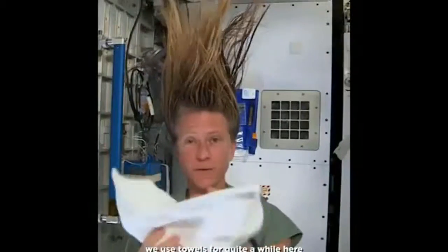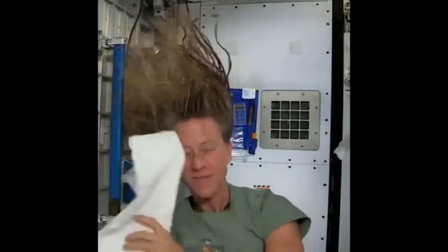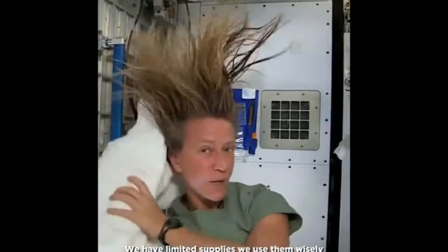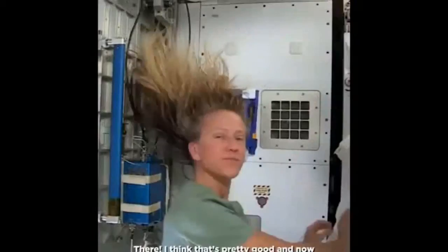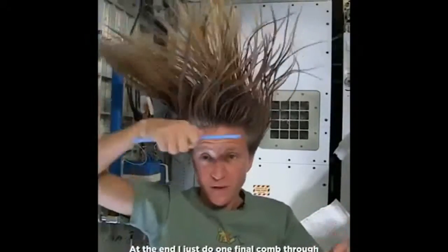I'll take the dry part of my towel. We use towels for quite a while here since we have limited supplies — we use them wisely. As my hair dries and the water evaporates, it will become humidity in the air, and then our air conditioning system will collect that into condensate, and our water processing system will turn that into drinking water.